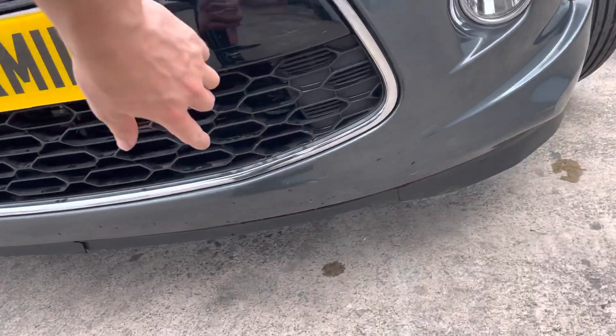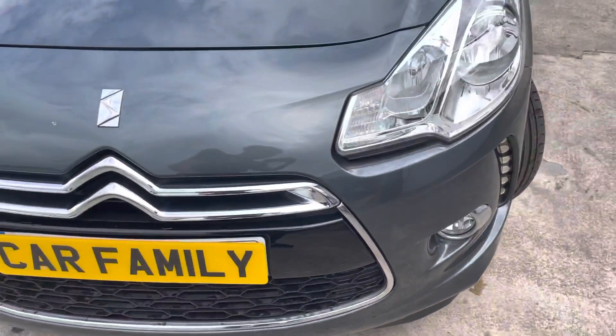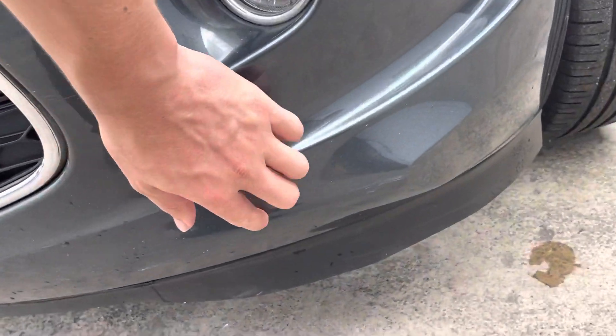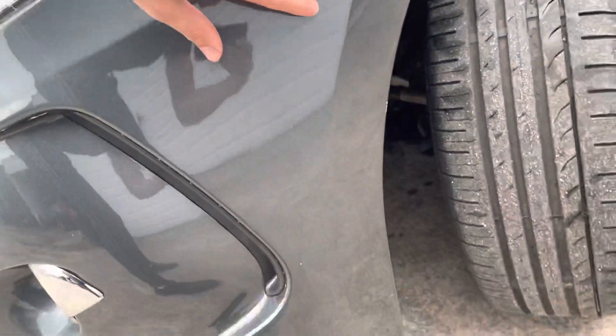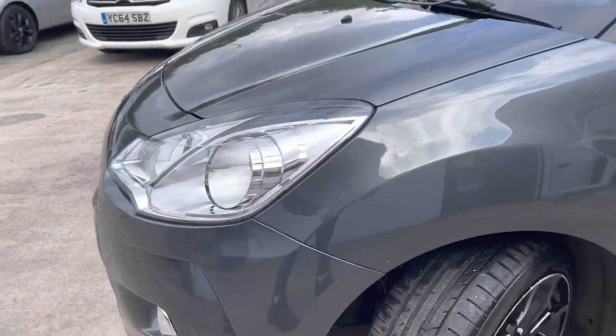On this left-hand side you've got some slight scrapes on the lower portion — very hard to see at normal height. But if you get down really low you'll notice just a few scrapes there, nothing really on the part you're going to see the most. Just a slight bit of touch-up needed on the passenger side.